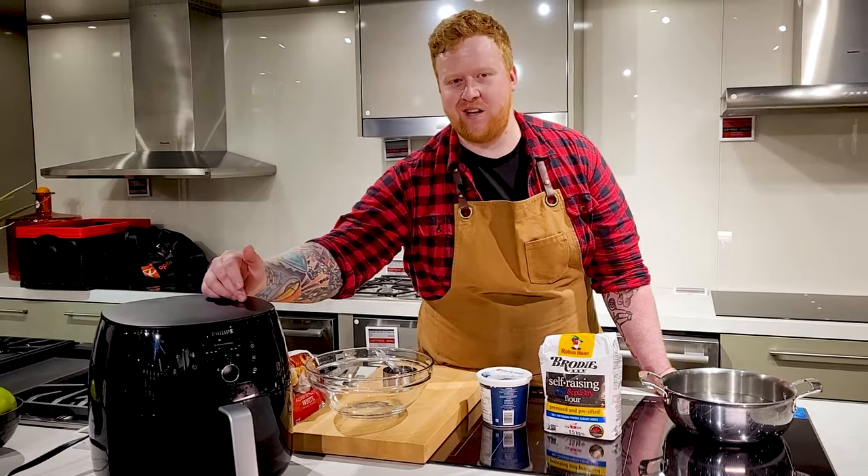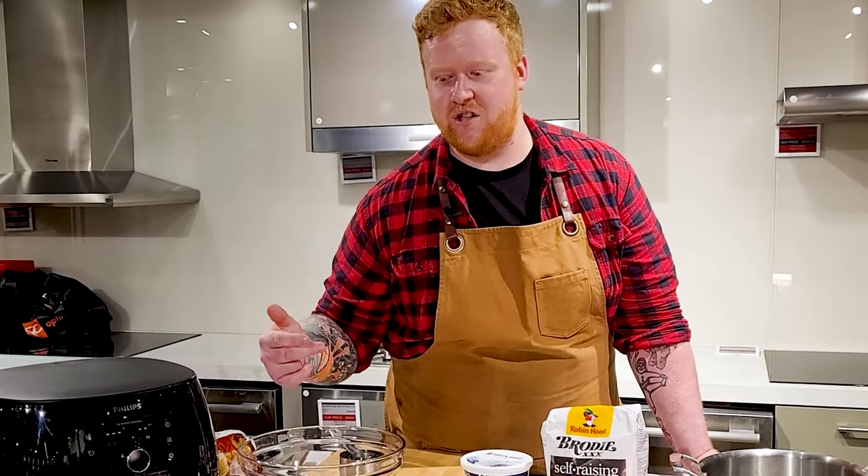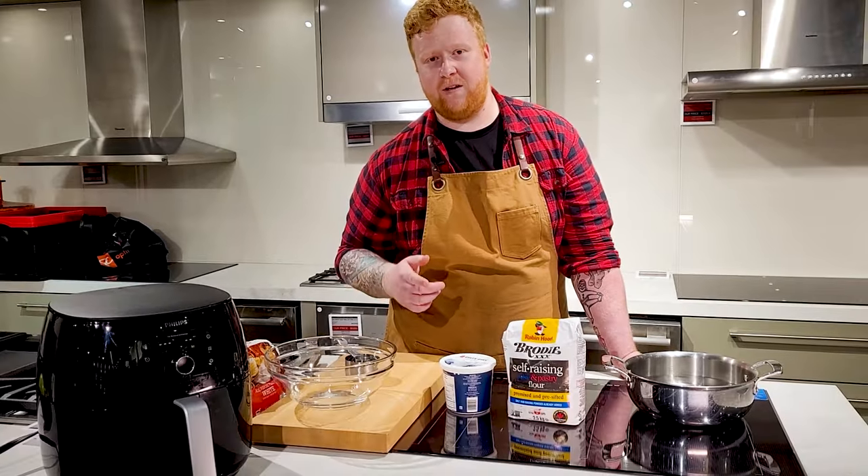It can hold a whole chicken or two bags of fries if you've got some fry lovers in your family. It also has fat reduction technology to pull more fat out of your food and make your food healthier for you.